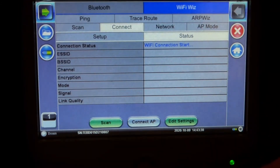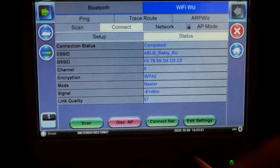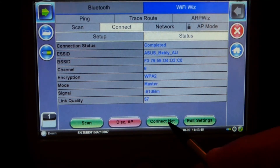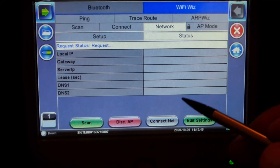Apply, then connect net and the unit will grab an IP.